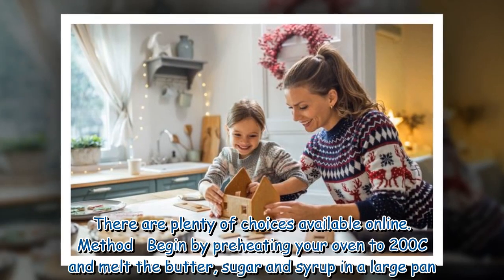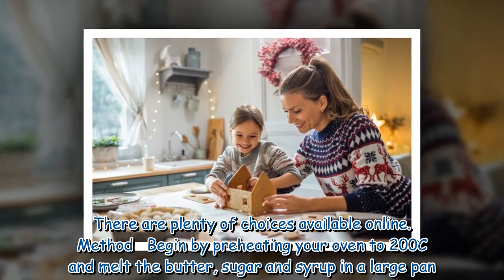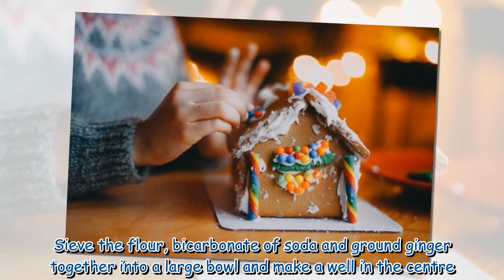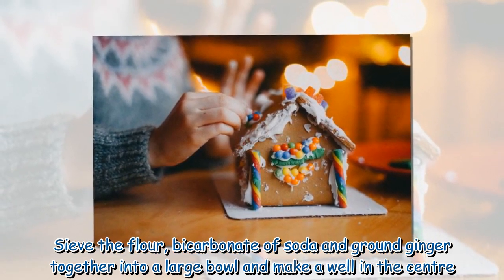There are plenty of template choices available online. To begin the method, preheat your oven to 200°C and melt the butter, sugar and syrup in a large pan. Sift the flour, bicarbonate of soda and ground ginger together into a large bowl and make a well in the centre.